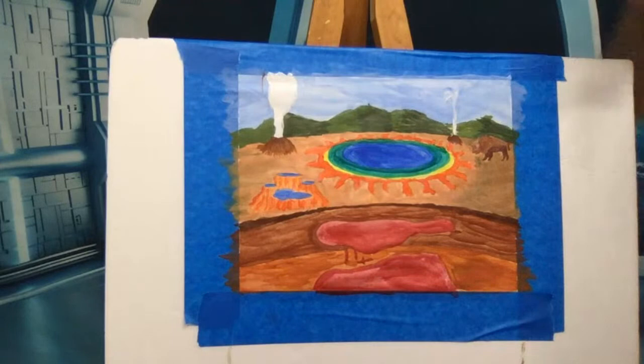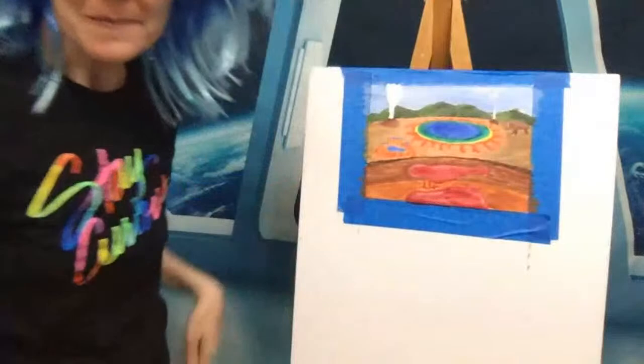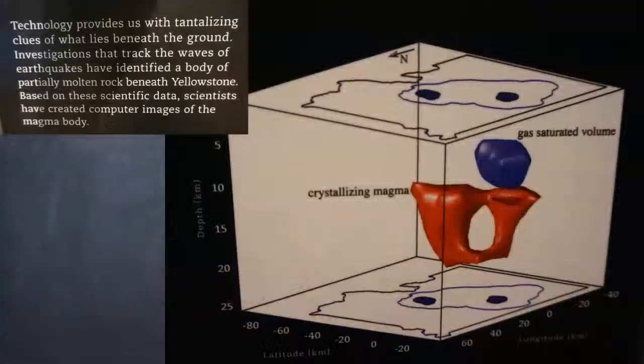There we go — I'm calling it good and done. As a last thing before we go, I have a couple more pictures to show you. Here is an image of what the top plume and the bottom plume likely look like — most of it is crystallized and solid, with only about 5% estimated to be liquid. For it to erupt, you would need a lot more of it to become liquid, and it doesn't look like that's going to happen anytime soon.